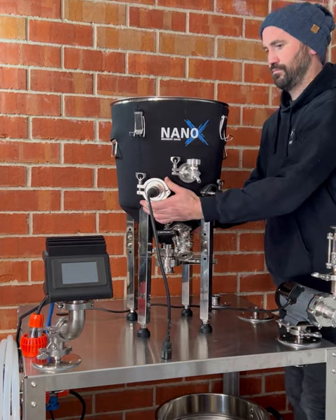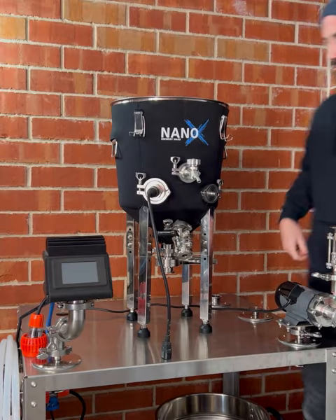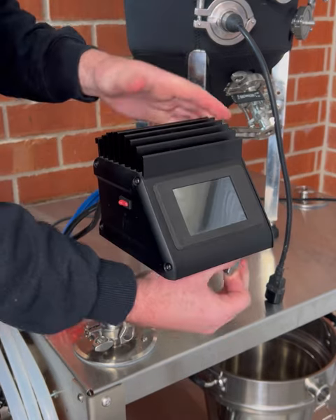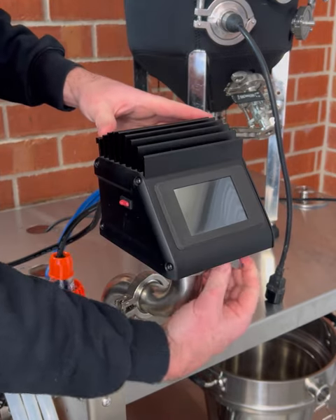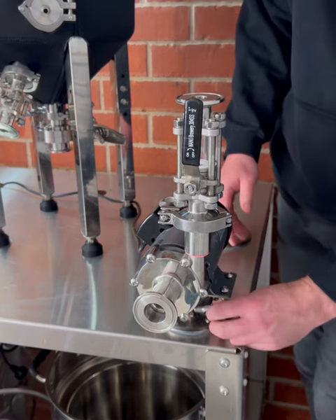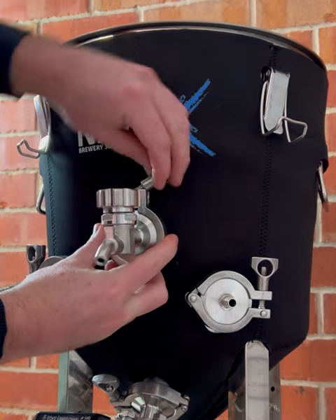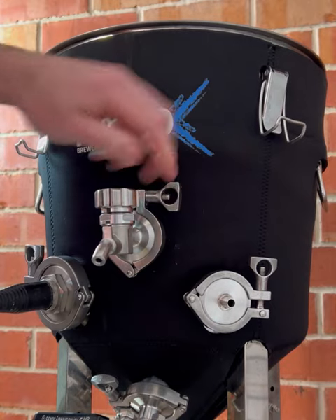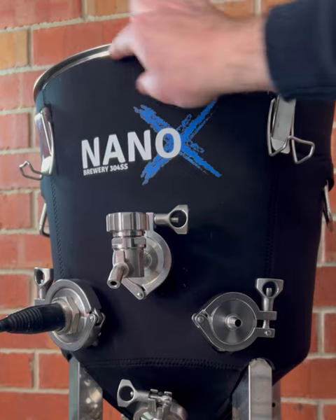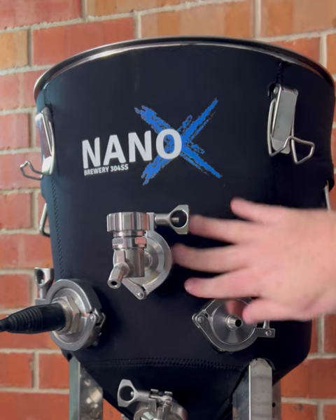Let's take you on a step-by-step brew day using the Nano-X Brew Firm. In today's brew day we're utilizing the NanoBoss controller upgrade for precise brew day temperature control, plus the 65-watt pump upgrade for optimal performance and power. We've also utilized the accessory port on the Brew Firm with a sample valve for a fast and convenient sample point throughout the brewing and fermentation process. Another addition is the use of a neoprene insulation jacket for efficient heating and temperature maintenance throughout brewing and fermentation.